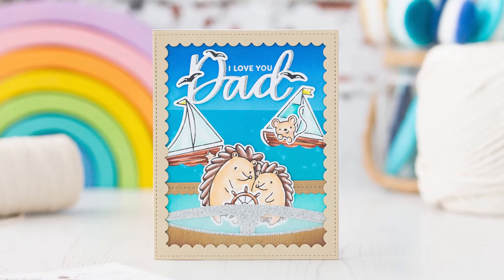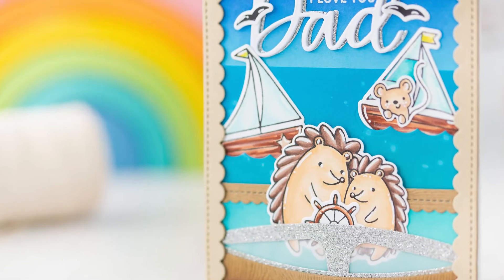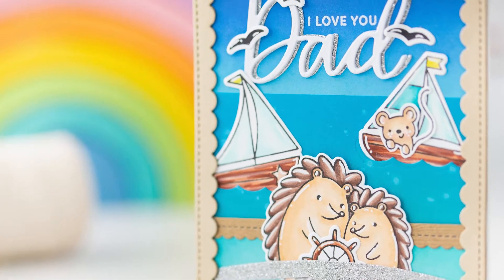Hello, this is Mona Todd for Pretty Pink Posh, and in this video I will show you how I created this cute card for Father's Day.